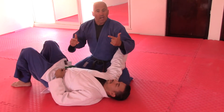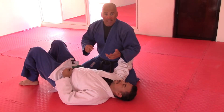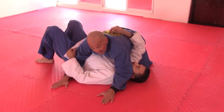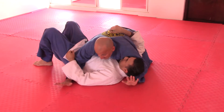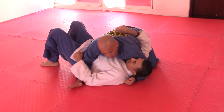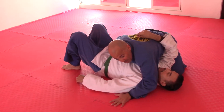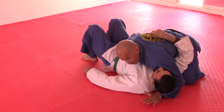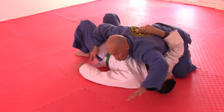I highly recommend that you rewind this video and watch it again to understand the arm positions. I'm going to explain this once: control position number one — both hands across the body. Number two — one hand across the body, one under-hooking the head. Number three — opposite of number two. Number four — opposite of number one, so both hands on my side of his body.